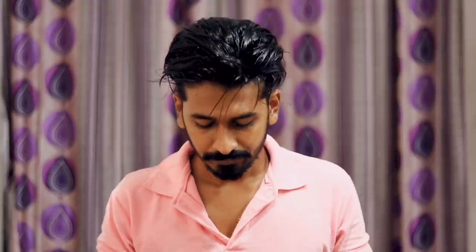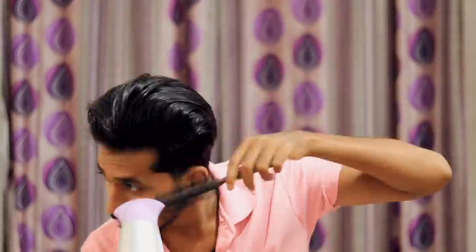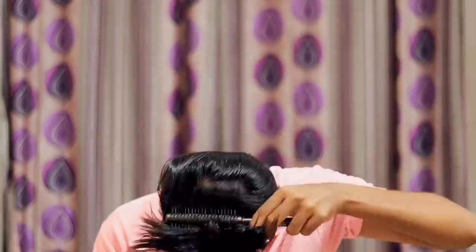I'll show you how to blow dry. Our hair is very curly, and a blow dryer gives it a straighter look. There's a lot of heat in the ironing machine, so we use the hair dryer instead to make it easier. It has a high temperature setting — high and medium. I recommend using maximum medium.